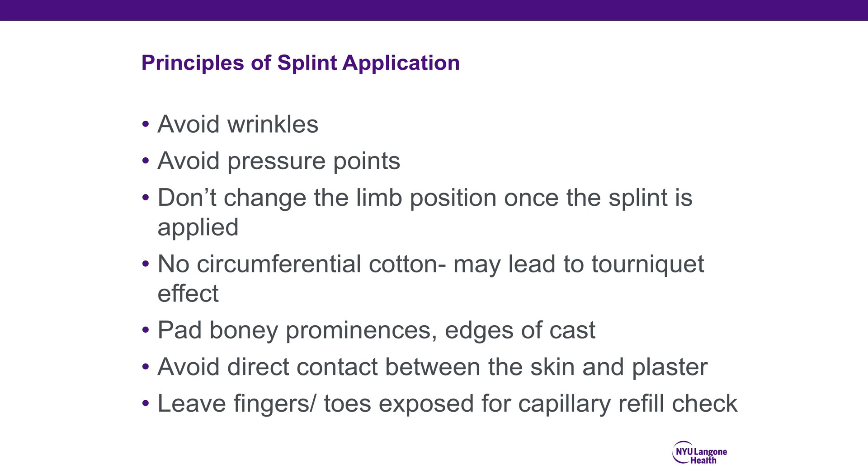Do not use fingertips, as they will leave impressions in your splint and cause pressure points. We like to avoid circumferential cotton, as it may lead to a tourniquet effect, especially if it becomes saturated with blood and hardens. Appropriately padding bony prominences and edges of the cast is key to patient comfort and prevention of ulcerations, and also avoids direct skin contact with plaster, which can cause burns as it heats up during hardening.